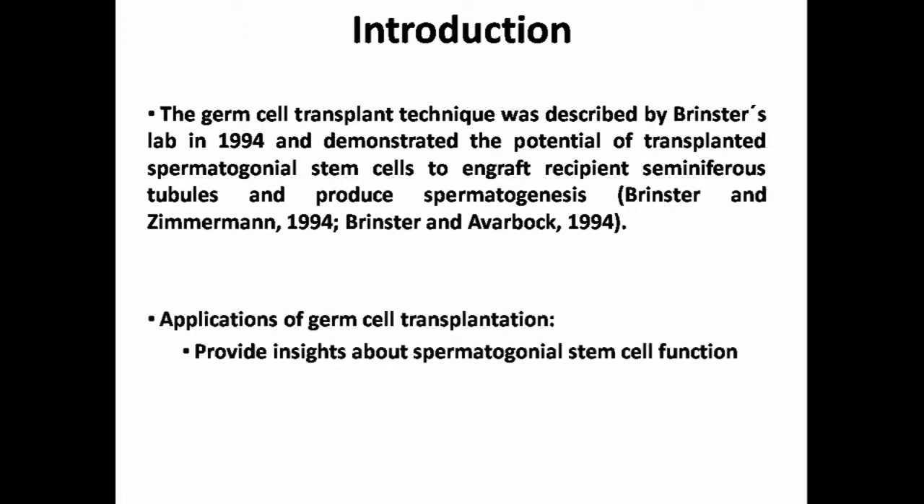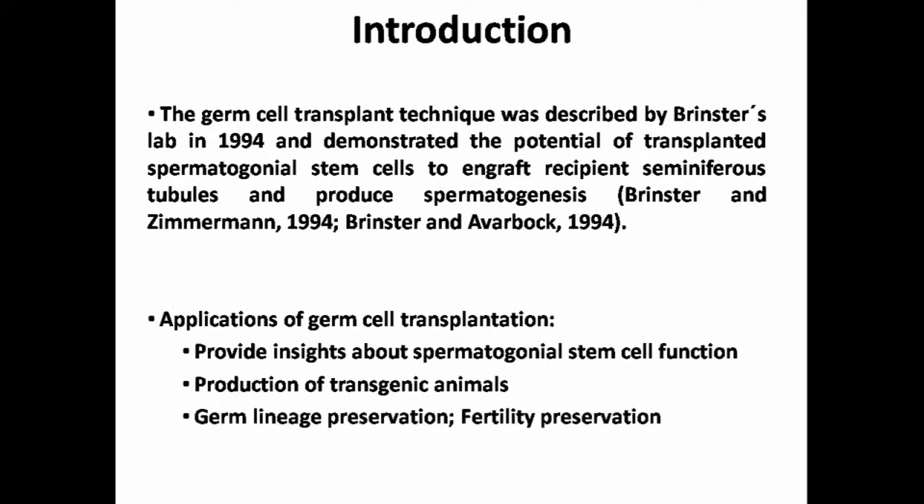In this way, germ cell transplantation can be used to obtain fundamental insights about spermatogonial stem cells, to produce transgenic animals by genetically manipulating donor cells prior to transplantation, and may also be used to preserve the germline of valuable animals or to preserve human male fertility.